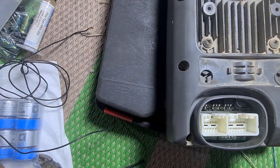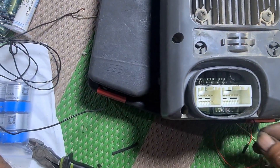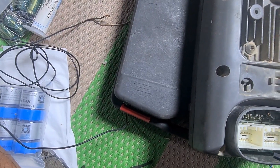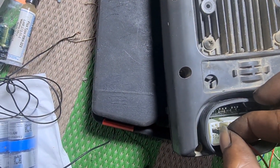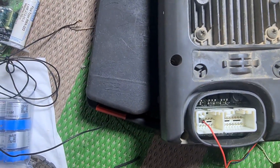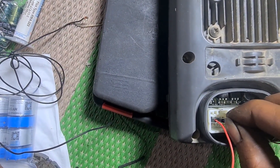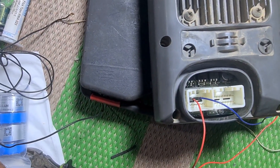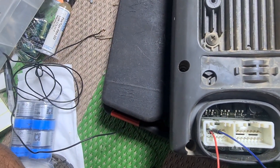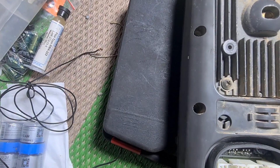Untuk plus-nya, kita masukkan dulu. Plus kita pakai kabel biru sama merah. Plus-nya kita masukkan di pin satu yang paling kiri atas, dan pin tiga. Pin satu dan pin tiga untuk plus, ini plus semua ke sini.